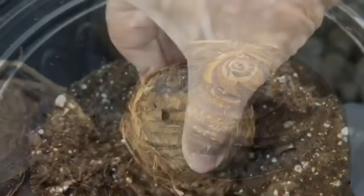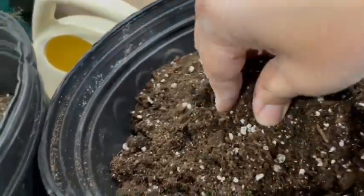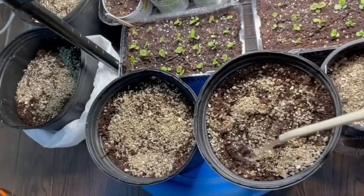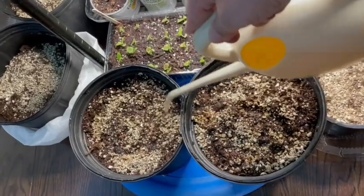I planted them indoors like I said, and I covered them over with a plastic top so that they could keep some moisture in, because elephant ears really like to have a lot of humidity. I also sprinkled some vermiculite on top to try and keep the moisture in.